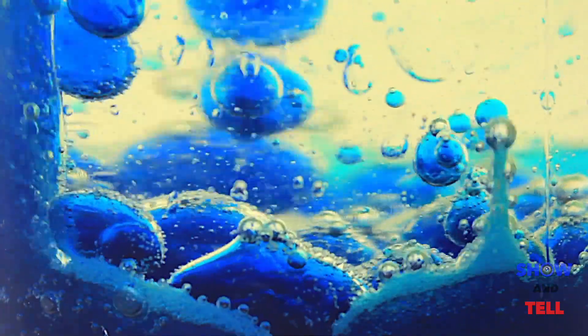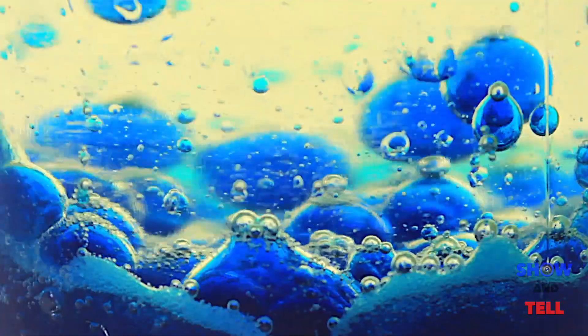You can use these over and over again, so keep the lid and store them away for a rainy day. To see the full effect, check out my DIY lava lamp bubbles in action video. Thanks for watching. Stay tuned for more how-to videos from Show and Tell.